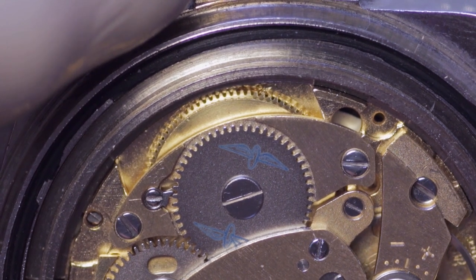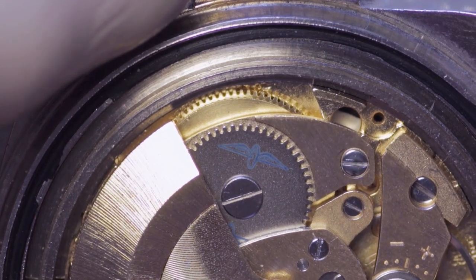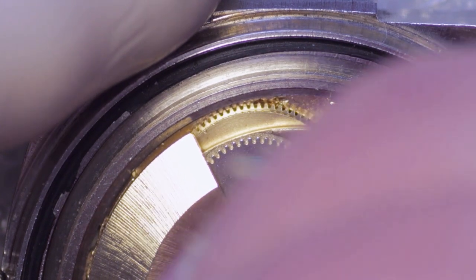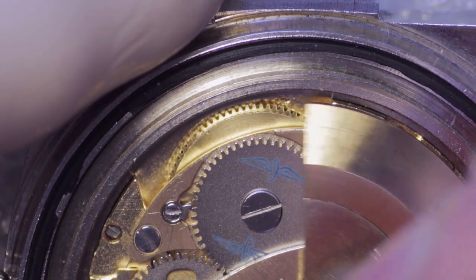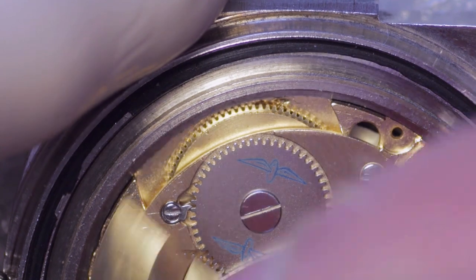Apologies for being off screen a little here. At this point I'm replacing the rotor, which simply slips onto the post. You can see that the rotor is actually a unidirectional winding rotor.